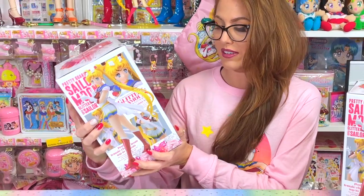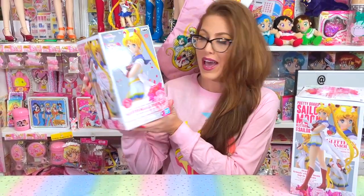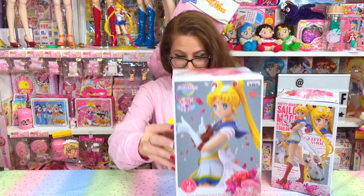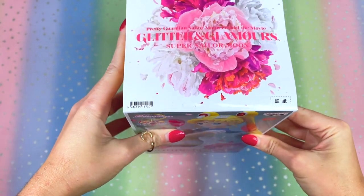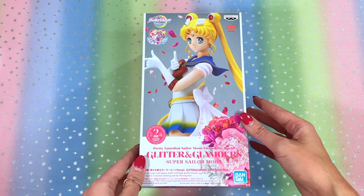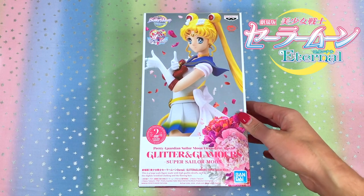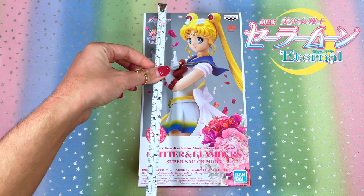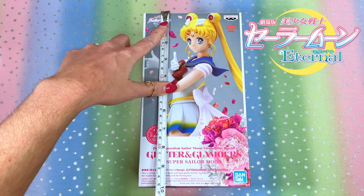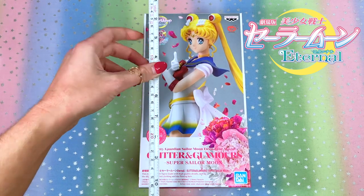I am so excited to open her up. Look how large the box looks — let's go ahead and get to opening her. Here is the box of the Glitter and Glamour Super Sailor Moon figure from Sailor Moon Eternal The Movie. I want to show you guys the size of this box. We're sitting at about 10 inches, so this box is quite large.